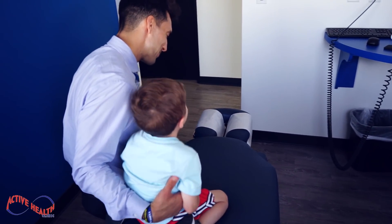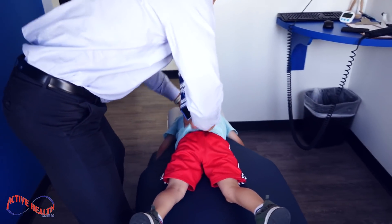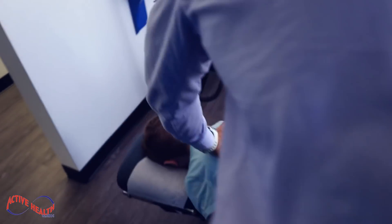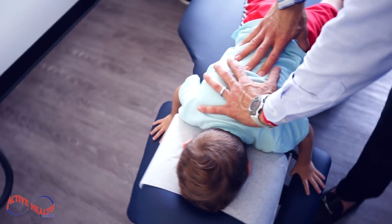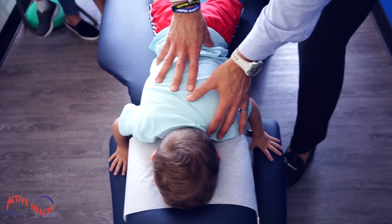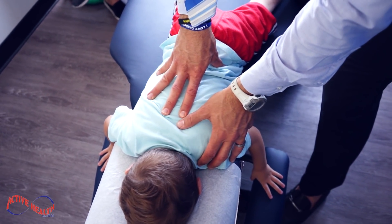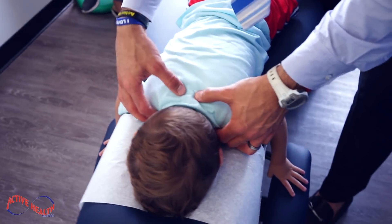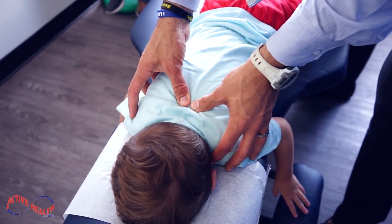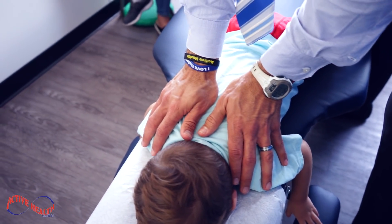Okay, come on down. All right, let's roll — we're gonna get John John aligned. Shoulders relaxed, breathe in, John John. Breathe out, there you go. Shoulders relax, buddy. There we go, right through there, John John.